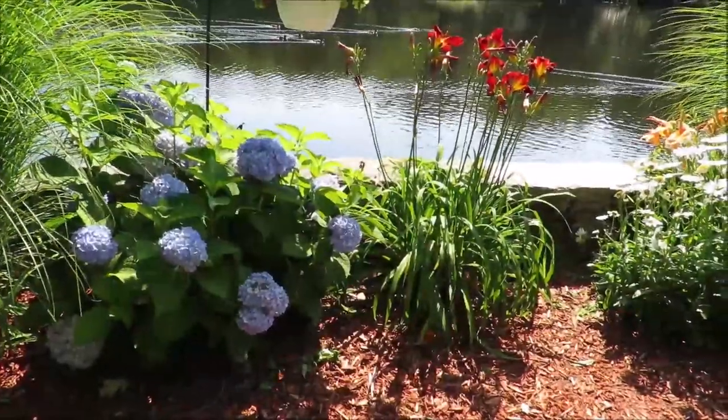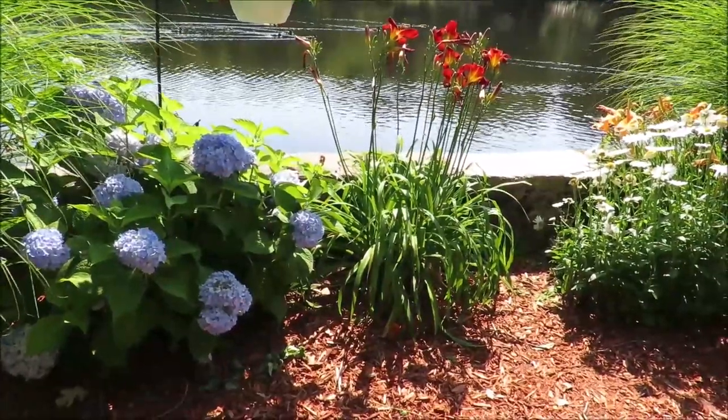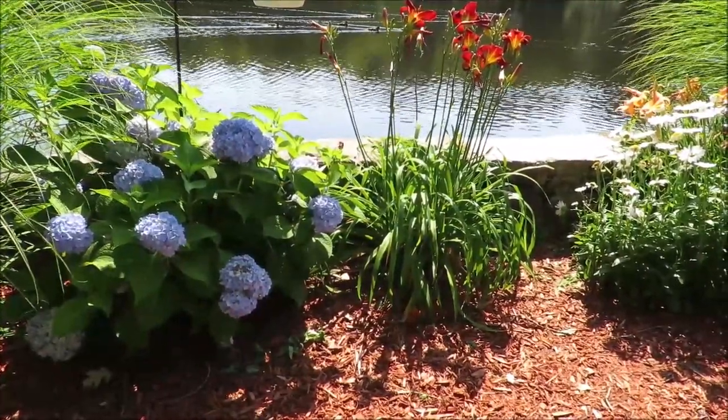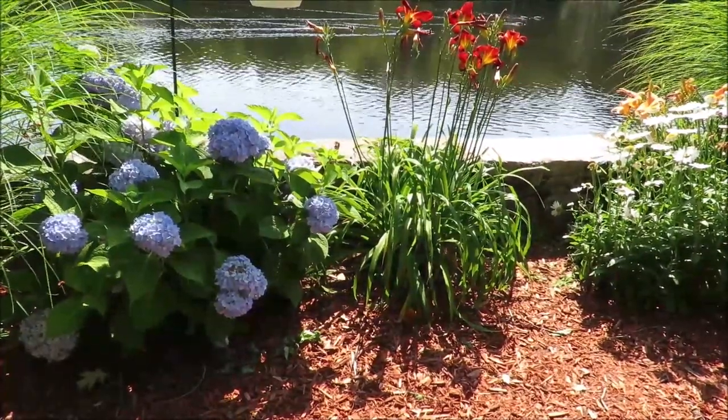That's it for pruning your hydrangeas in the summertime. If you have questions or comments, please post them. Please follow me, and I'd love for you to check out my blog at conqueredriverlady.com. Happy gardening!